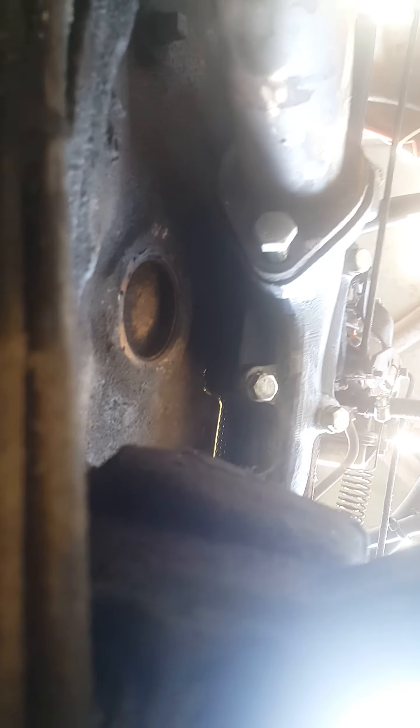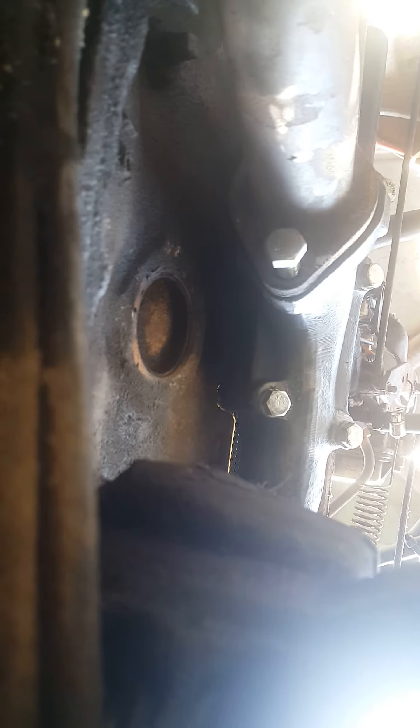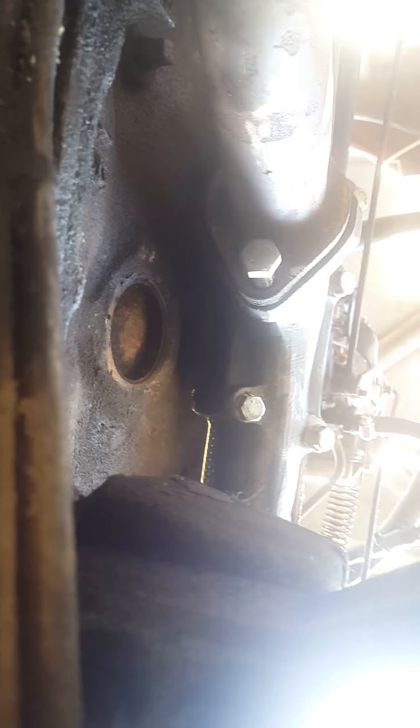Anyway, that's the bottom side of the manifold — and in a minute I'll show you the top side of it. I'm doing this on my phone and my vision isn't that great, but anyway the new manifold is in, old manifold is out, and I'm gonna run some bolts down and that'll be good.